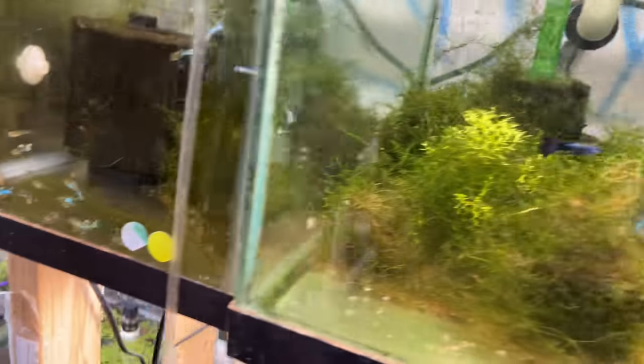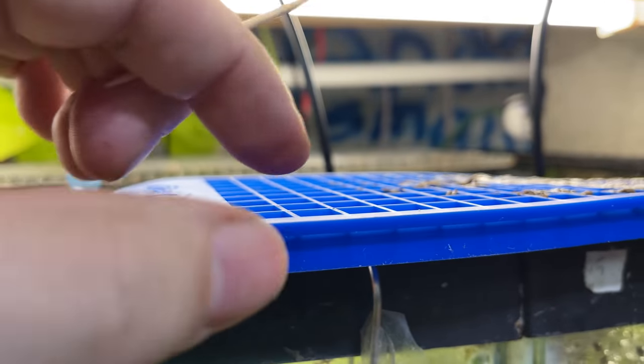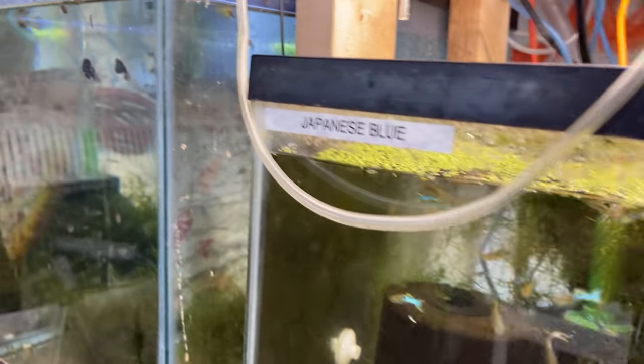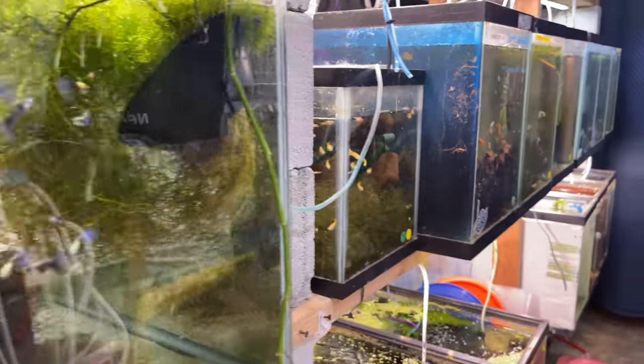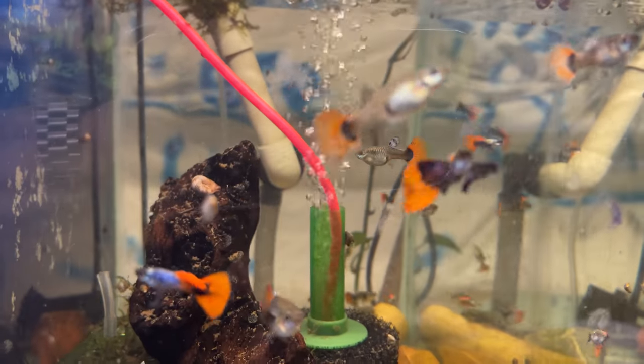That does it for me — I'm going to finish feeding this Repashy. I love these little cubes. I used to have bigger ones I had to break up, but now I just use the toothpick — it's easy. Check out my website, michaelsfishroom.com. Hope you guys have a great day!